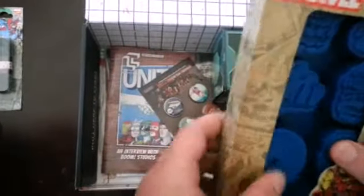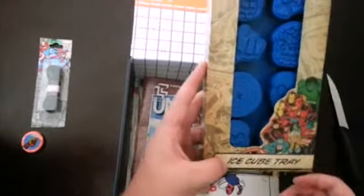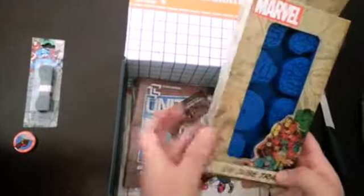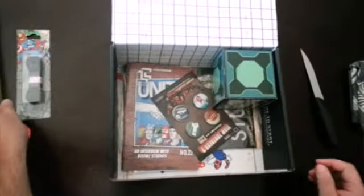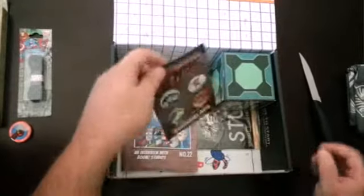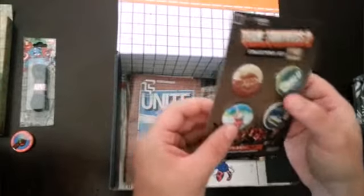Okay, this is a Marvel — what is this? Ice Cube Tray. How cool is that? That's awesome, guys, that's really cool. It seems to be Marvel themed, so I'm pretty excited. Oh, look at that. That's cool. I like these pendants. Awesome.